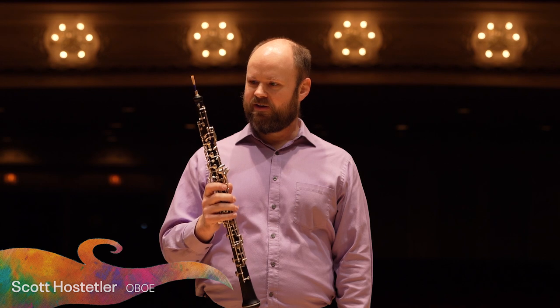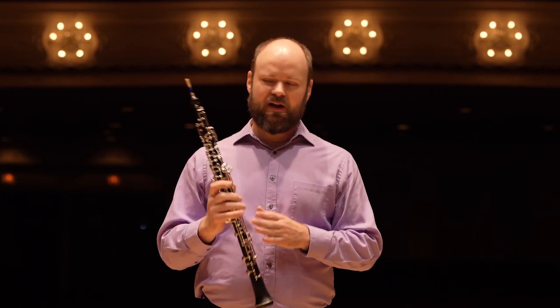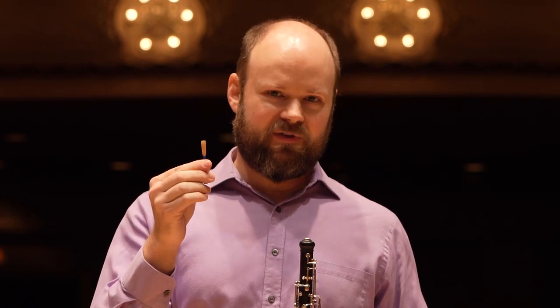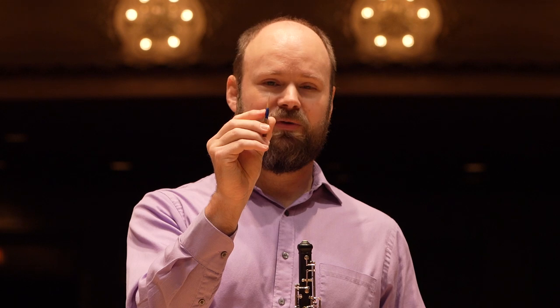Hi, my name is Scott and I play the oboe. From a distance, the oboe looks a lot like a clarinet. They're both usually made of black wood and they both usually have silver keys. The biggest difference you can see is this thing at the top. The oboe doesn't have a mouthpiece — it has what's called a double reed. Reeds are like very thin pieces of bamboo, and the oboe has two of them. They're tied together with string and when I blow on it, they vibrate against each other and that's what creates all the sound.